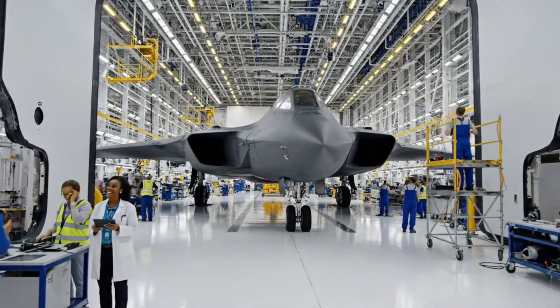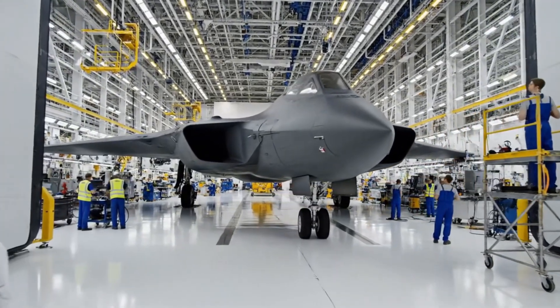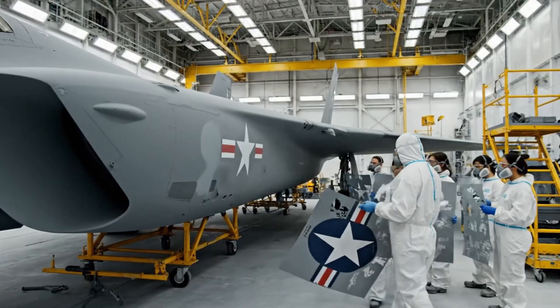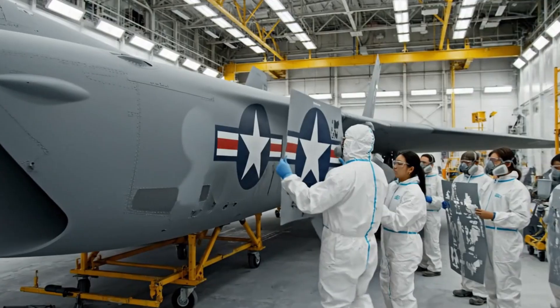Look at that finish. Absolutely flawless. The radar signature on that might be incredible. It's magnificent. Okay, hold it right there. We need to center this exactly two inches from the seam.